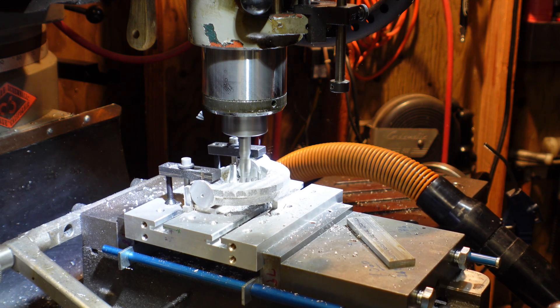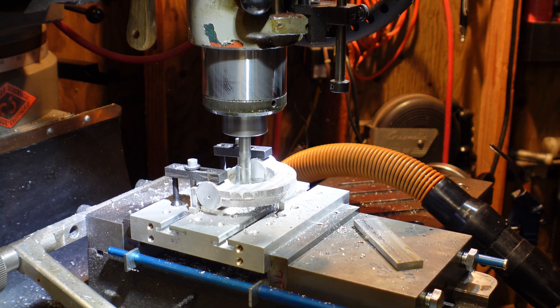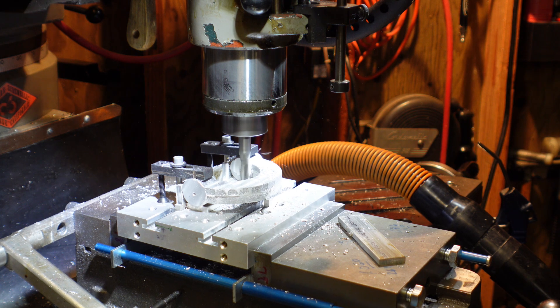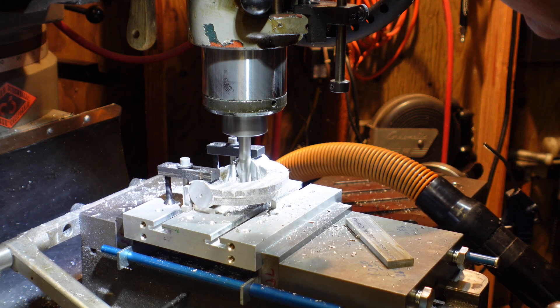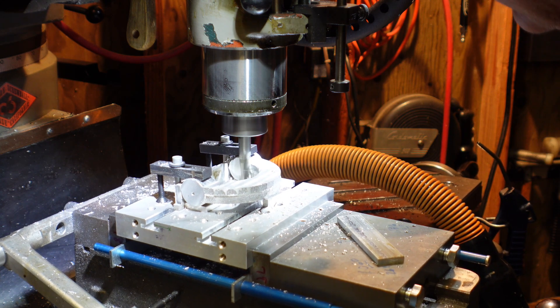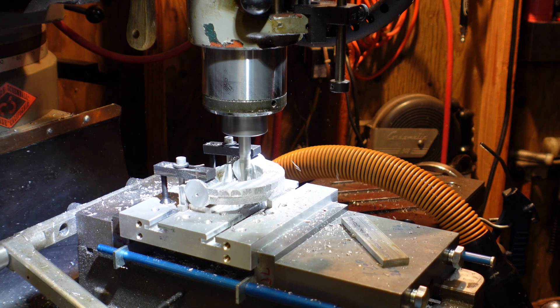Basically just machining off the inside of the barrel so it's true to the outside of the barrel. We're going to do both faces here so all four faces will be in line. Using the vacuum in there to clean things up a little bit — nothing special going on here.